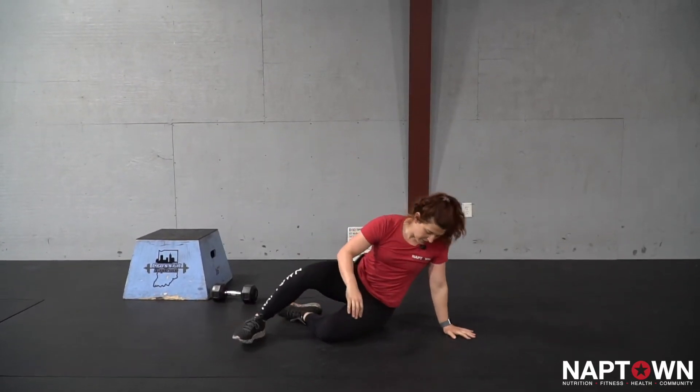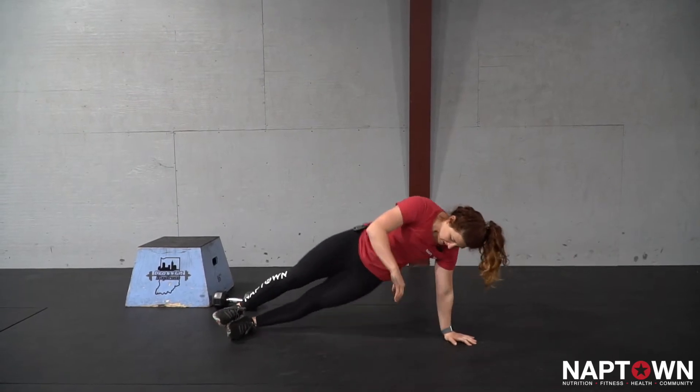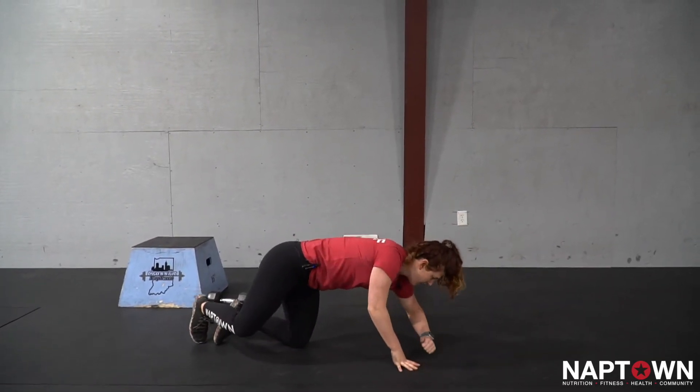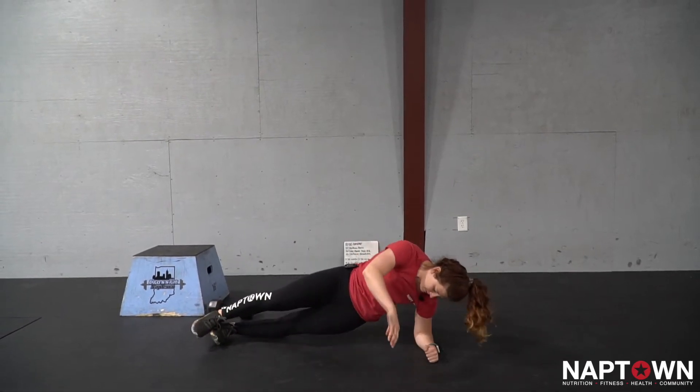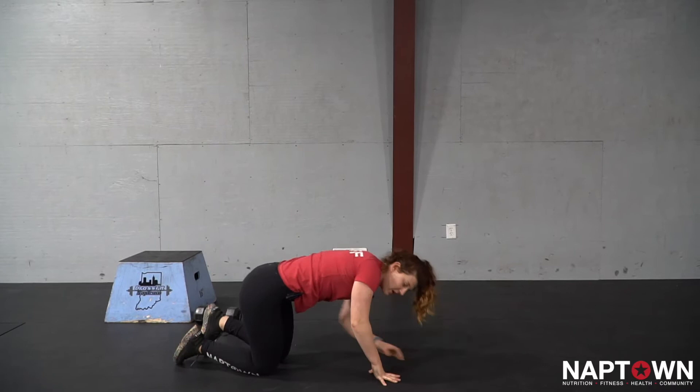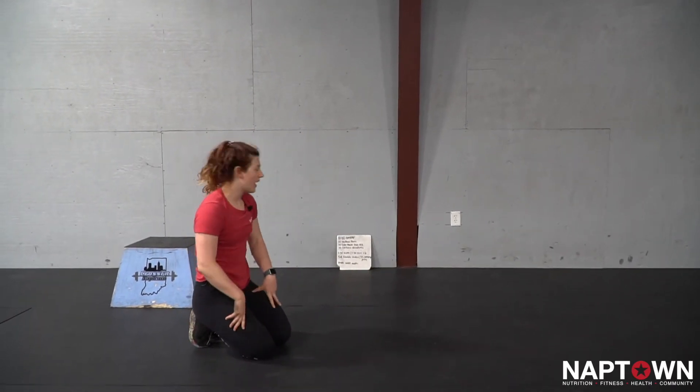Next I've got a side plank dip. I can do this from my palm or my elbow. I'm going to dip my hips to the ground and then press back up. I can also do that from my elbow — hips down and then lifting back up. You'll feel your obliques working a lot there. You're going to do 10 of those per side.